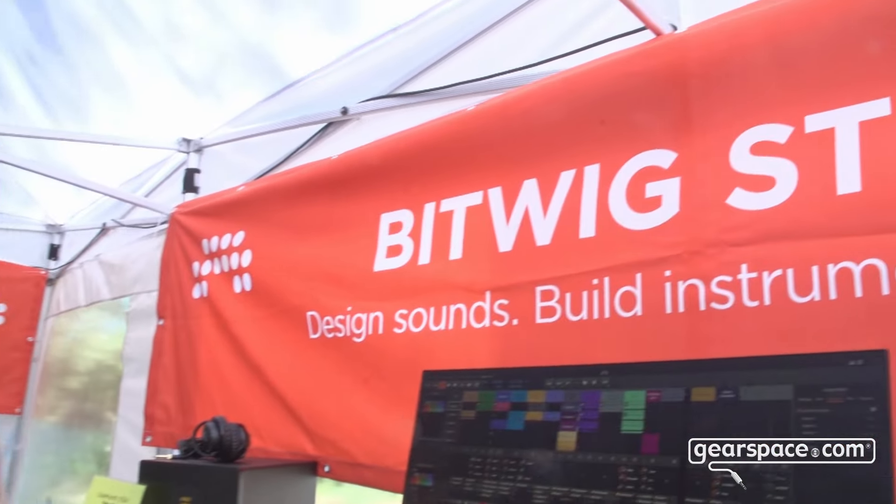Hello, Gearspace. I'm here from Bitwig at Superbooth, where we have just released into beta our new version, which is 5.2.